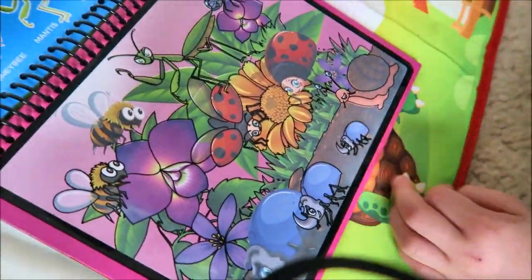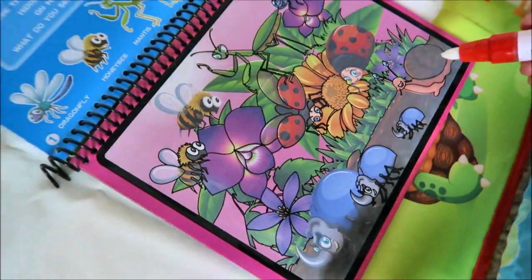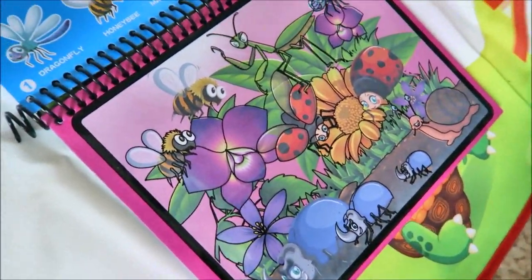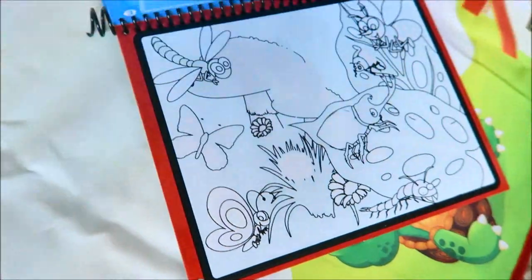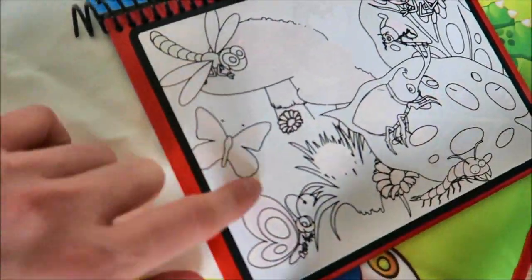So colorful! Can you find the one at the bottom? What's that? Snail. You can find all these insects in there. There's another one — you could find all these different ones and color them.